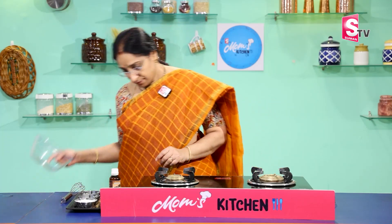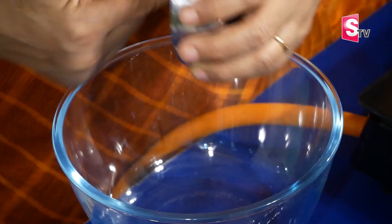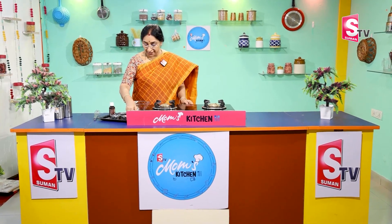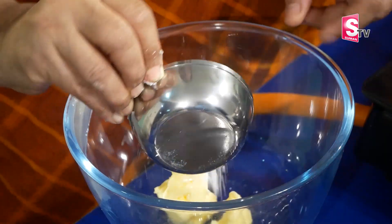We are going to use a glass bowl. We need 1 tablespoon of butter, then 2 tablespoons of butter, 3 tablespoons of butter, and 1 tablespoon of butter.